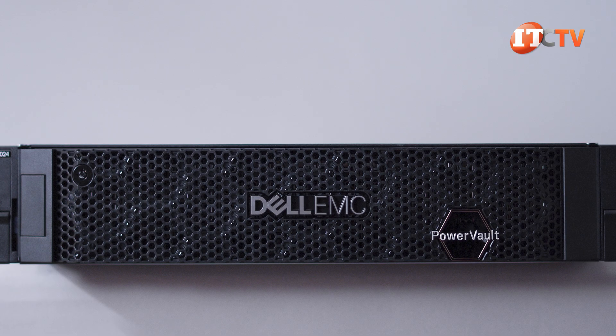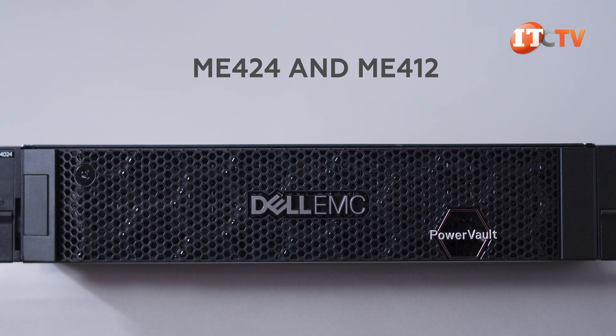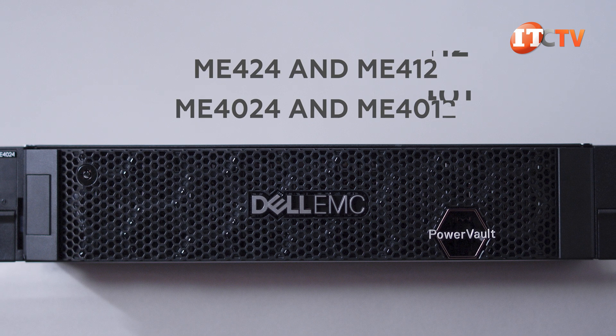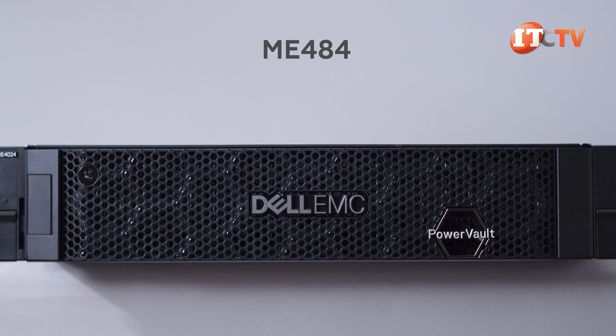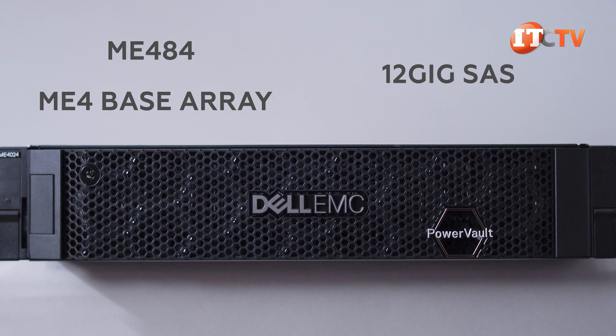Optional expansion enclosures let you scale up, but the ME424 and the ME412 can only be used with the ME4024 and ME4012 respectively. The ME484 can be used with any ME4 base array. All offer 12-gig SAS backend connectivity.